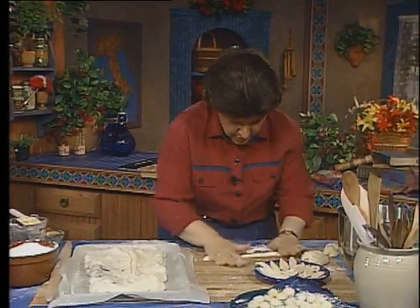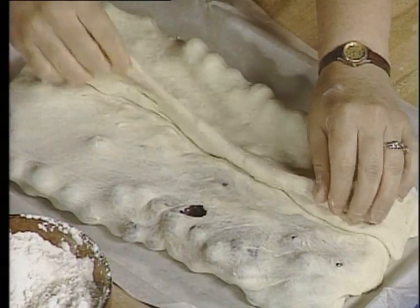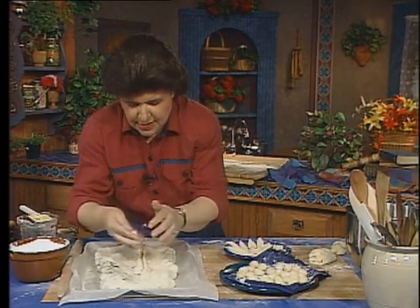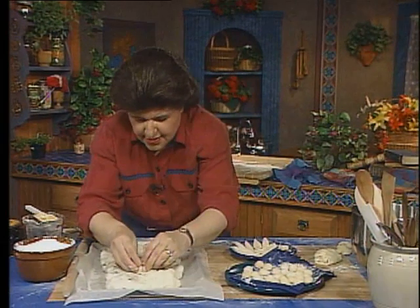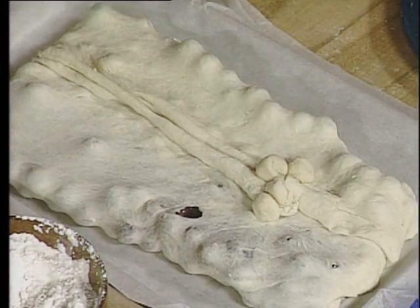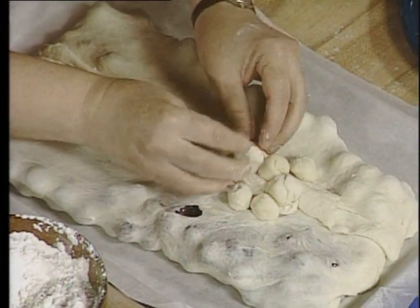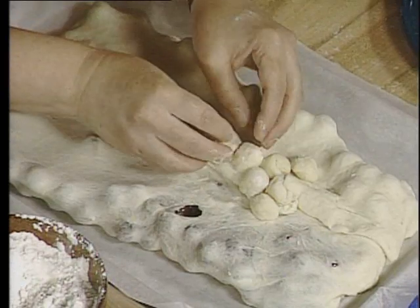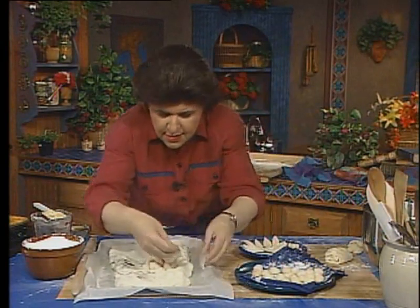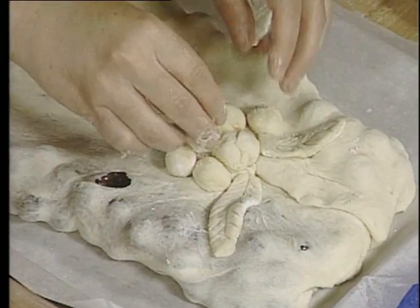The schiacciata di vendemmia — you can roll out anything for the top. You want to make grape twigs or whatever; this could be like a little grapevine down the center. Take little balls of dough and start forming grapes and grape leaves. You do this with a little pastry wheel. I like to see this on top because it just reminds me so much of a fall harvest. Add some leaves here and there, and add some more balls.